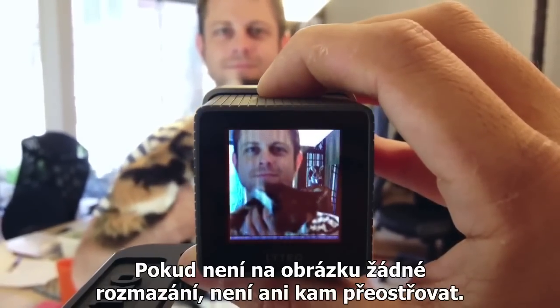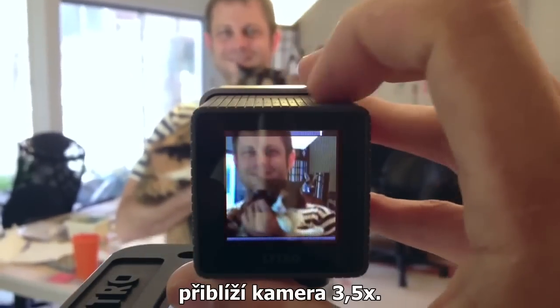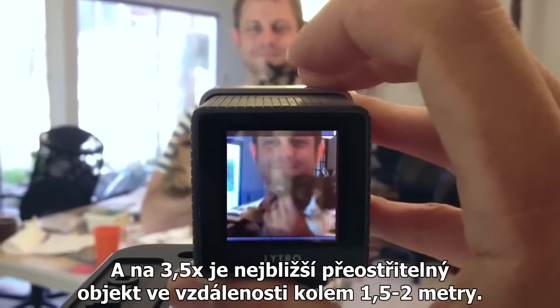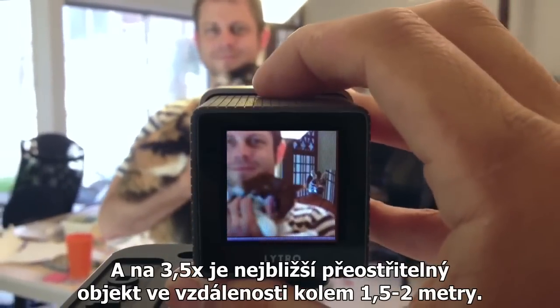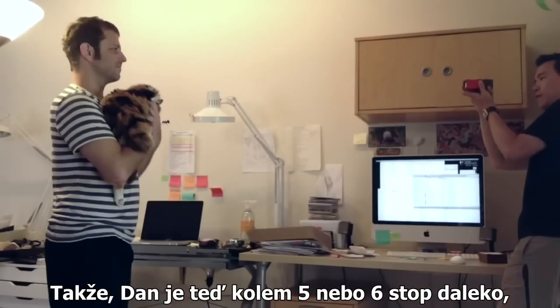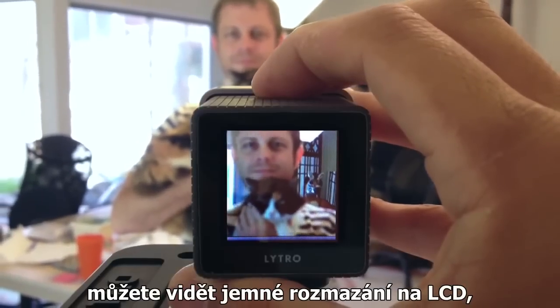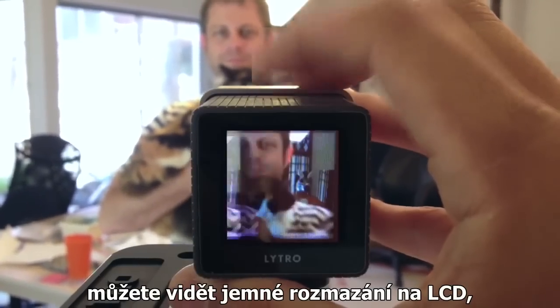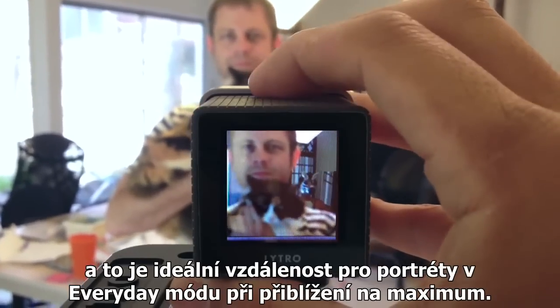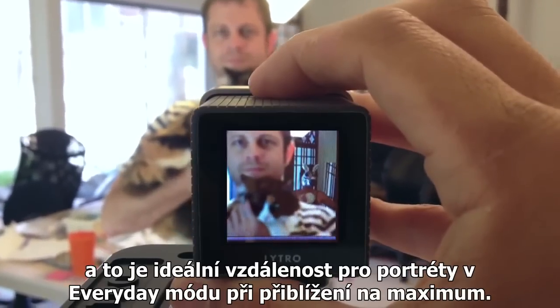If there's no blur in the picture there's nothing to refocus. In everyday mode if I zoom in all the way, the camera is at 3.5x, and at 3.5x the closest refocusable object is about 5 to 6 feet away. So right now Dan is about 5 to 6 feet away. You can see there's a decent amount of blur on the LCD, and this is the ideal distance for a portrait shot in everyday mode zoomed all the way in.